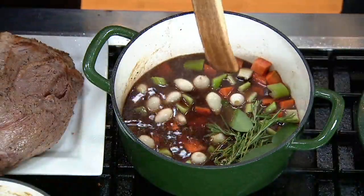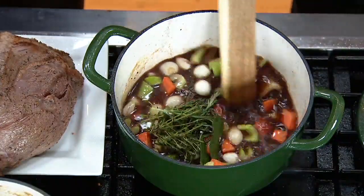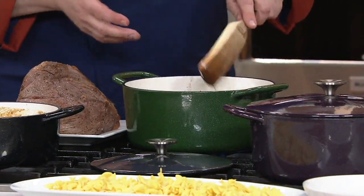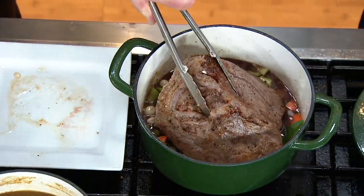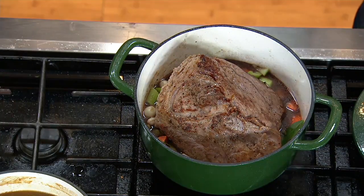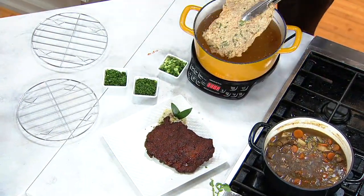When I got my set of spurtles home, it was just perfect with the cast iron. I adore my spurtles - I gift everybody spurtles. Our coordinating producer recently got a promotion and I gave her a set of spurtles as the essentials she'd need.